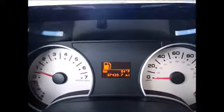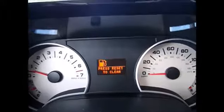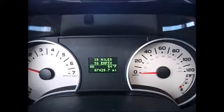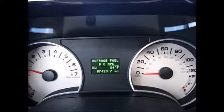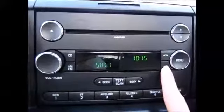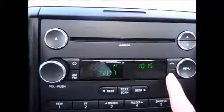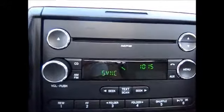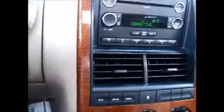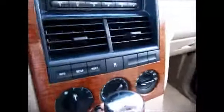It will also tell you different things like distance until empty, your trip meters, and things like that. So you have extra storage up top, CD player, AM FM radio, and Bluetooth audio with your sync.